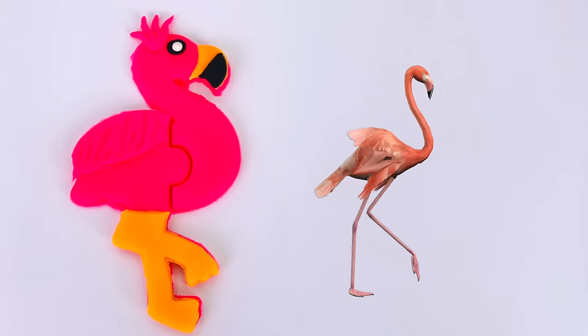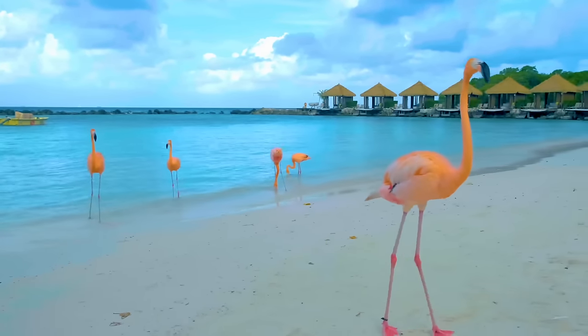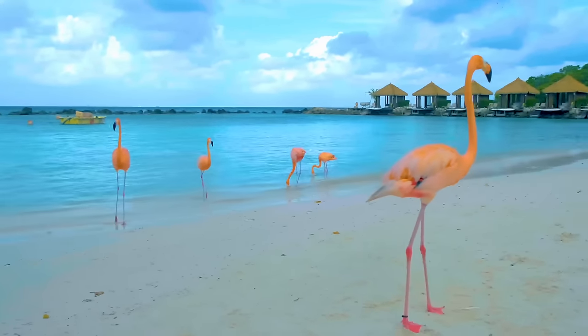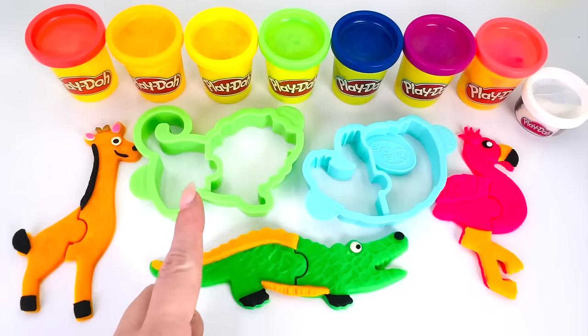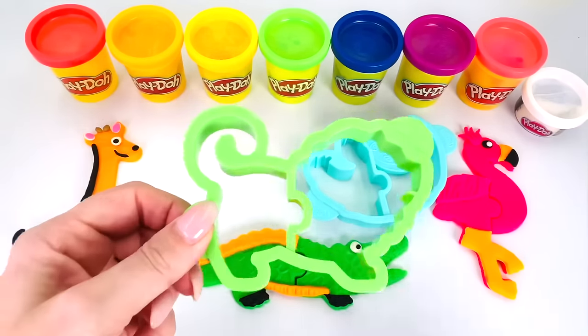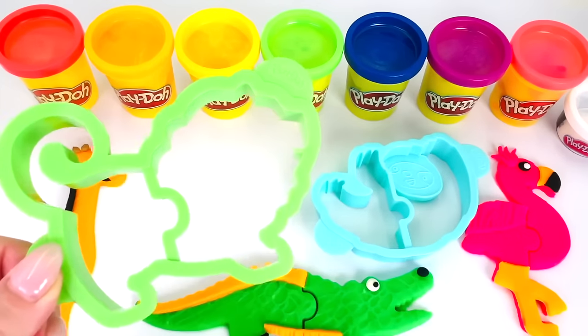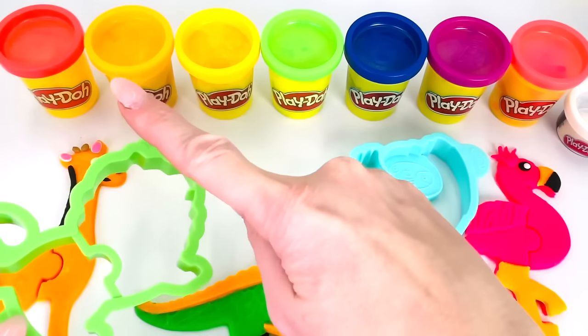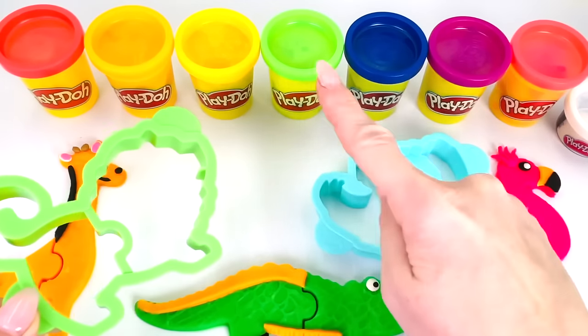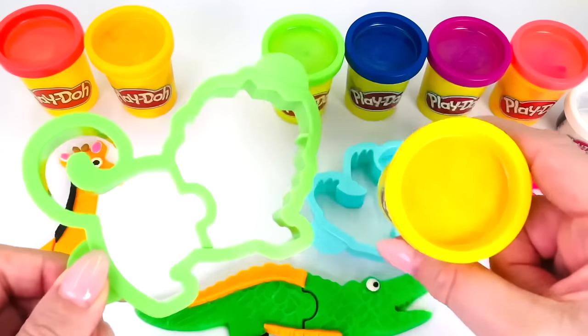Flamingos have really long legs. Let's count the flamingos. There are one, two, three, four, and five at the beach. Which animal shall we make next? How about this one? Do you recognize the shape of this animal? That's right. It's a lion. And what color shall we use? How about yellow? Yes, yellow. Let's go make it.